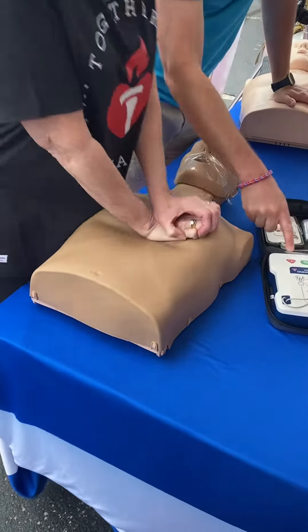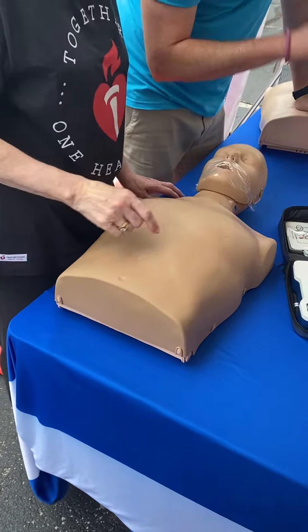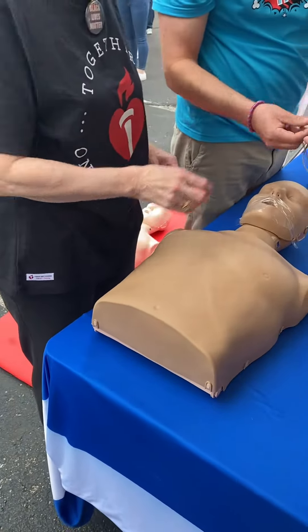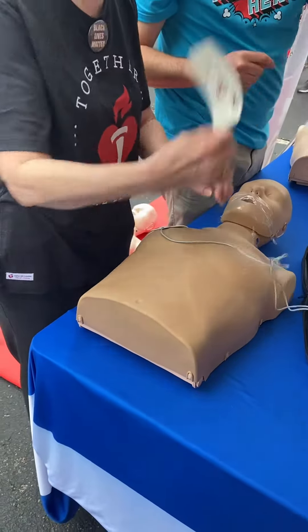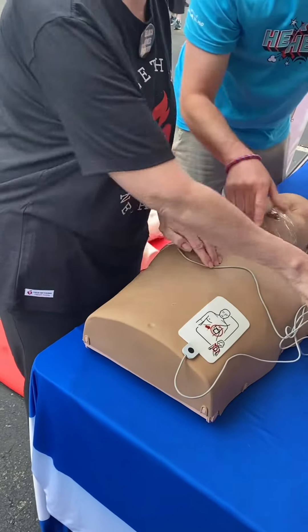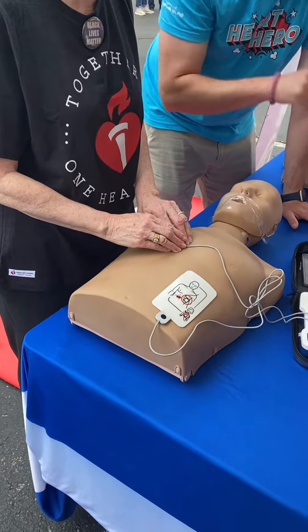If the AED arrives on scene, the most important thing is just to turn it on and it will tell you what to do. You have two stickers to place — one right here, and one down there. This senses that they're on. You keep doing CPR until it tells you to stop, because it's sensing everything.